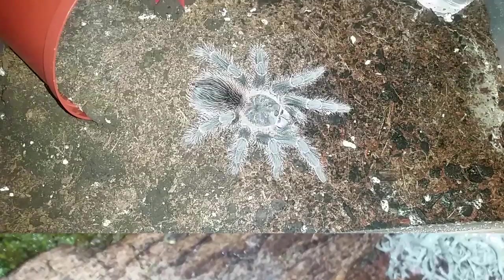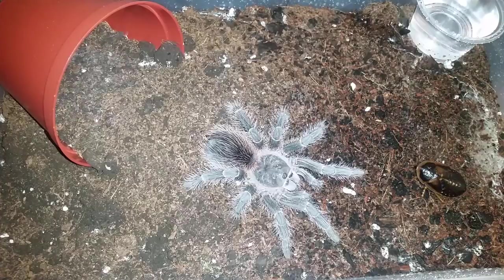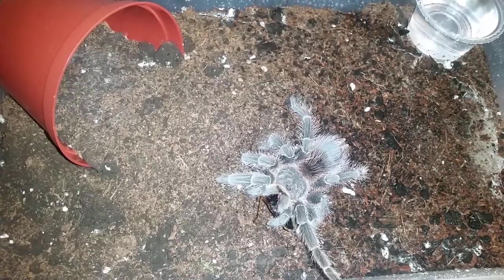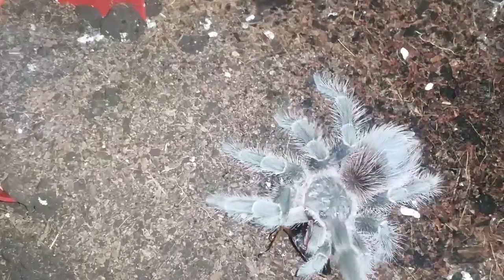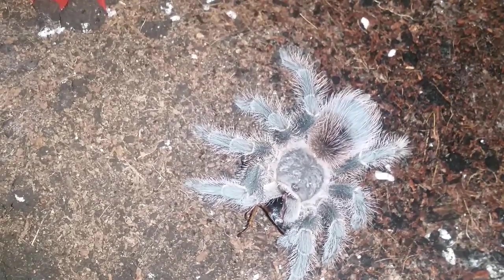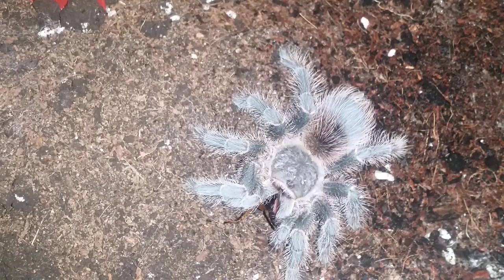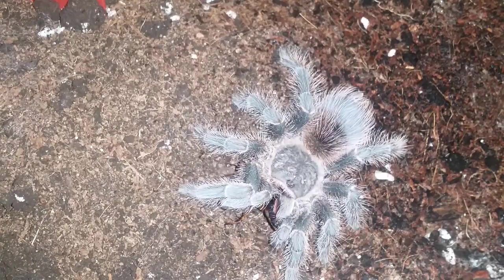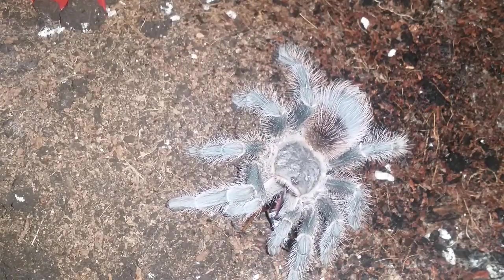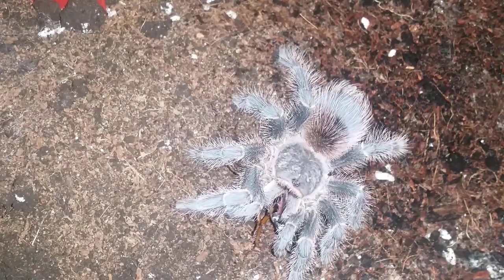Okay, this is Lasiodora parahybana number two — try her on a big roach. Whoa! I need my poker. Very nice. A little bit of crunching going on. Not a whole lot going on guys so we will move on to the next.